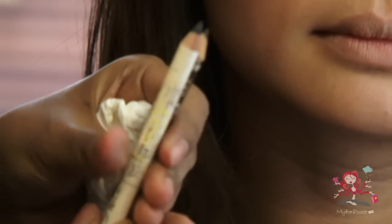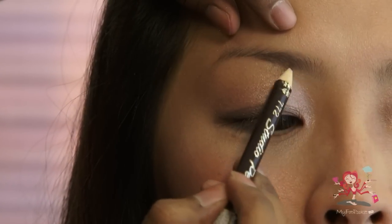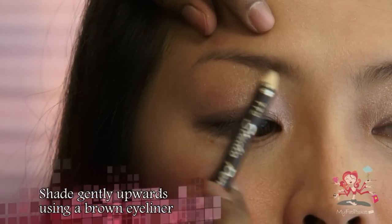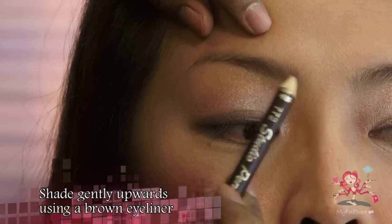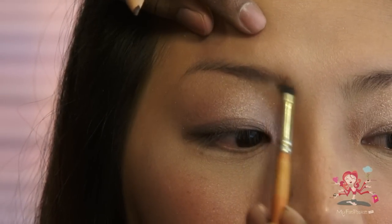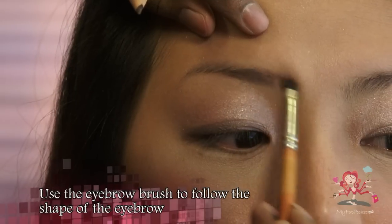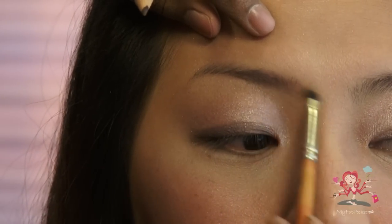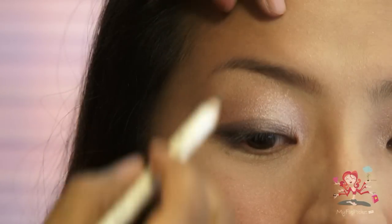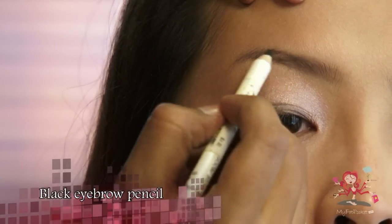Use an eyebrow brush. Have a dark brown and black eyebrow pencil. Use the brown eyeliner at the start of your eyebrow and shade upwards very gently and lightly. Use the brush to follow the shape of the eyebrows. Use the black pencil for the tail end of the eyebrow.